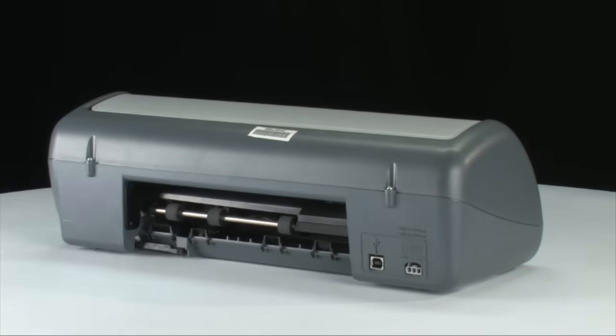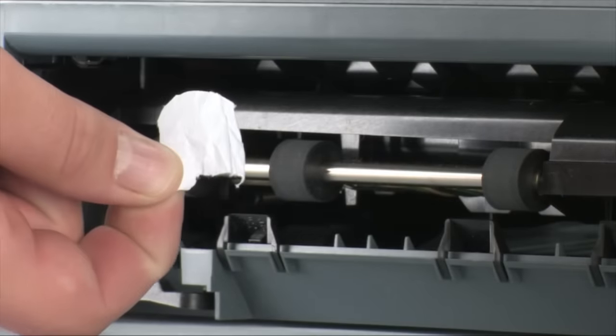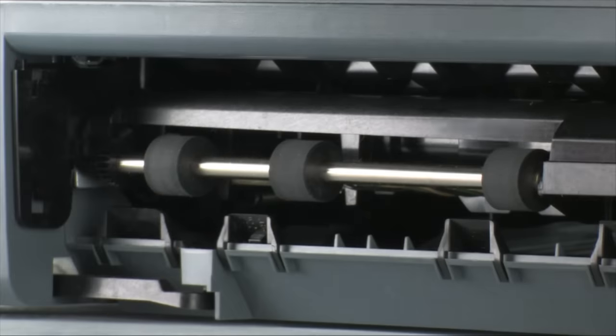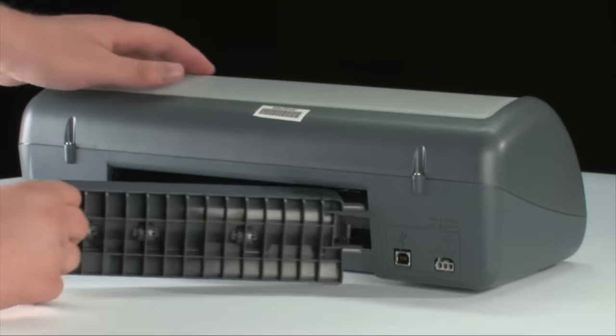If the paper does tear while you're removing it from the rollers, check the rollers and wheels for torn pieces of paper that might remain inside the printer. If any torn pieces remain, more paper jams are likely to occur. Reinsert the rear access door.